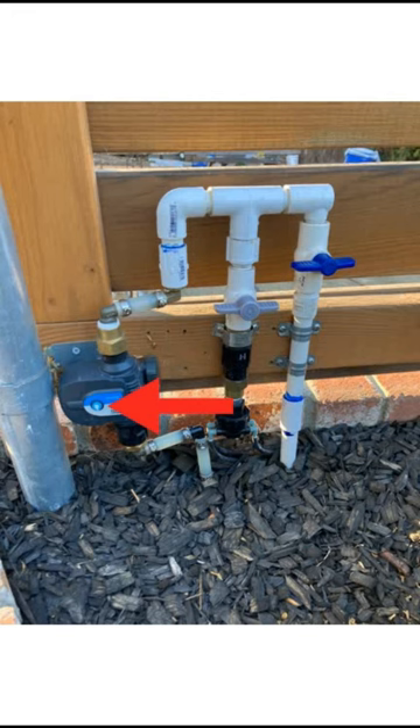Or you can push the button on the device itself and it will do a manual run. So either way — through the app or through the device — it's pretty neat.